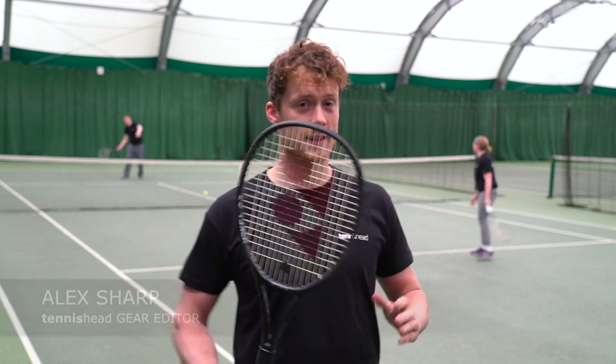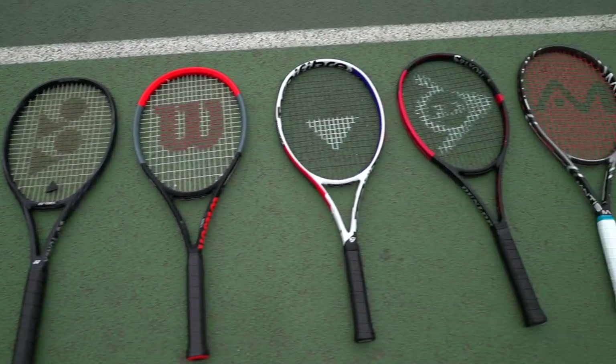Hi, I'm Alex Shah from Tennishead and we're down here in Winchester. It's a big day of racket testing — we'll be trying out eight of the best advanced rackets.